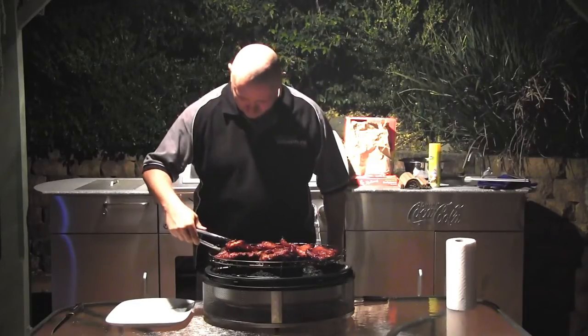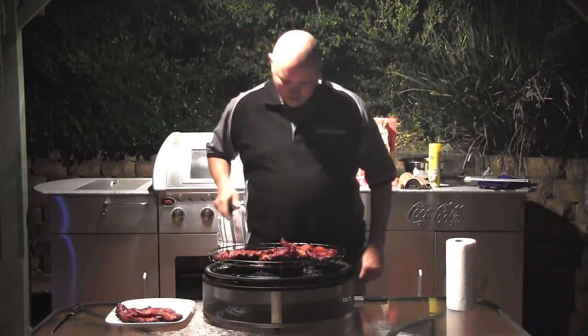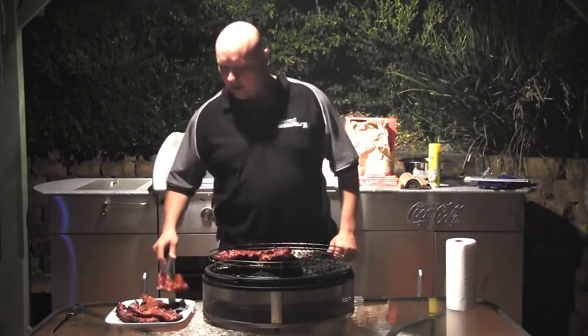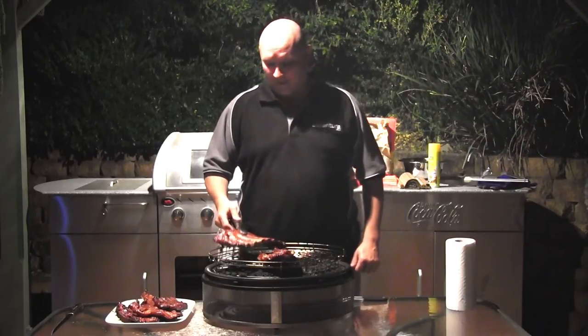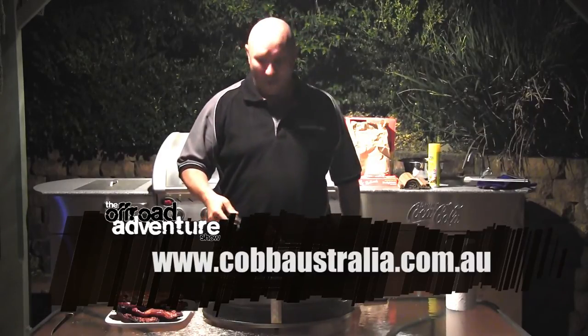Well there you have it — they look absolutely spectacular. That's Ric O's Bourbonated Pork Ribs. Now if you'd like to win one of these Cobb Supremes for yourself, all you need to do is head to our Facebook page, give it a like and follow the link. We'll be announcing the winner on the 31st of October. For more information on the entire Cobb range, head to cobaustralia.com.au.